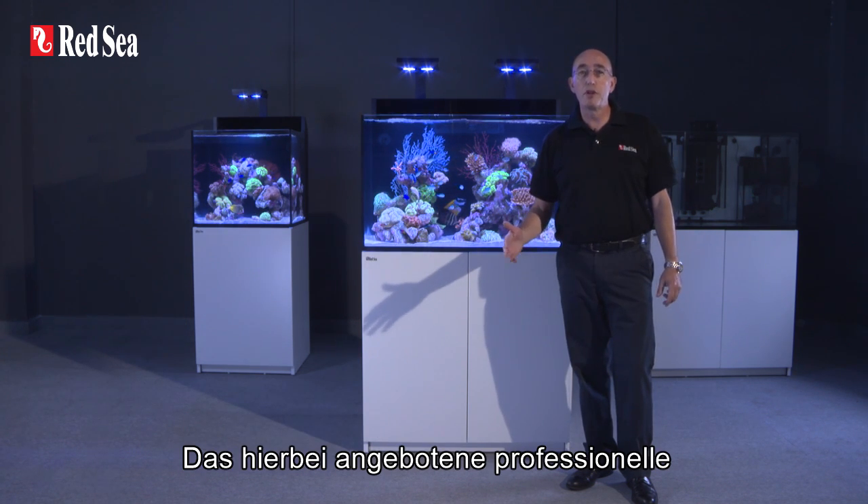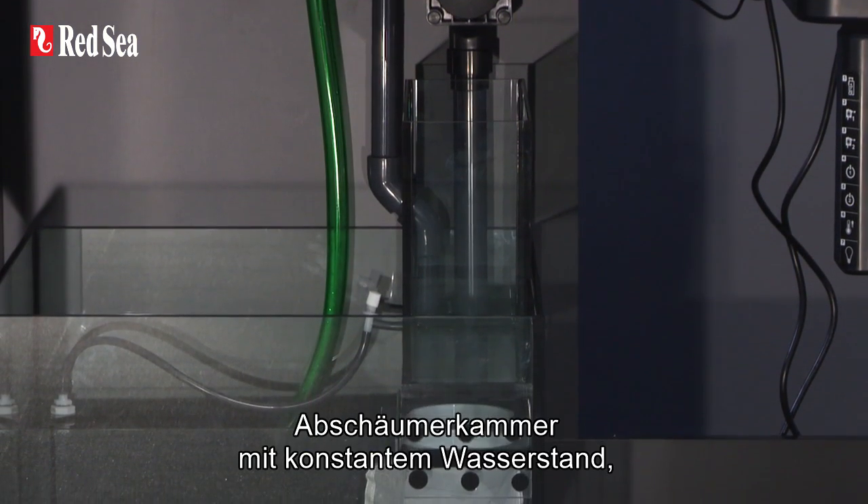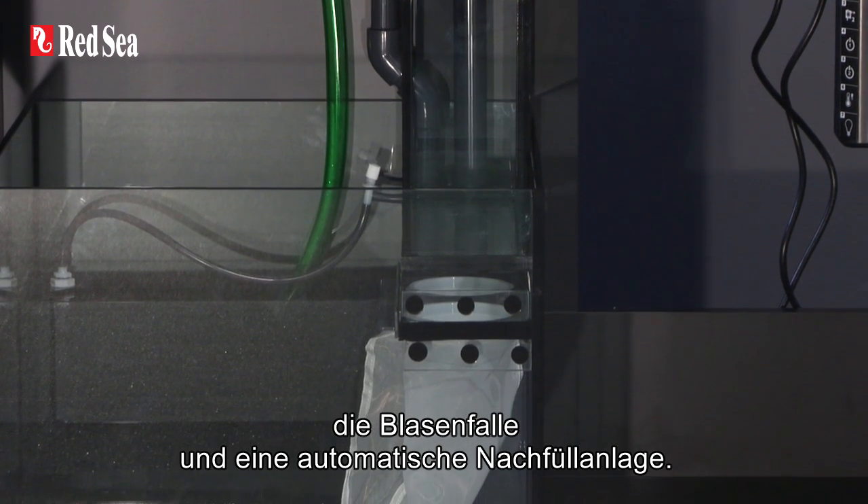The professional sump offered as part of the complete kit features micron filter bags, a constant-height skimmer chamber, bubble trap, and an ATO with reverse osmosis reservoir.